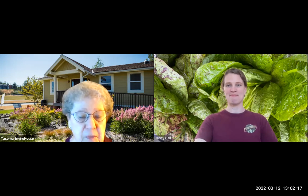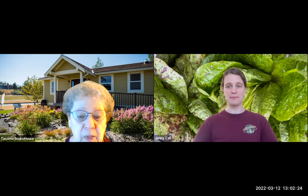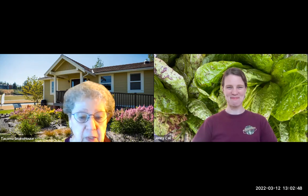I'll let Jenny do some more introduction. Watch for future announcements about the EnviroHouse getting open sometime in April. This webinar is being recorded and will be up on YouTube, though it will probably take more than a week because the media crew is busy with some other city matters right now.